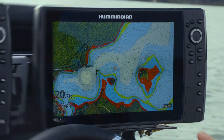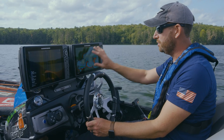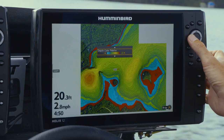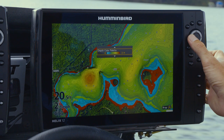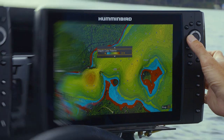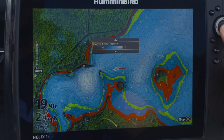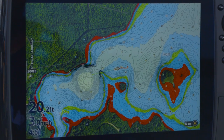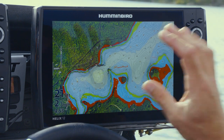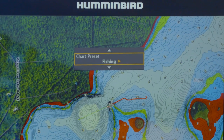Circling back to the five color palettes — you're able to go in and change the coloration of the entire map. It's a user-specific feature, just like adjusting the color on side imaging or 2D imaging; whichever one your eyes see best, you've got options to select that color palette. The chart view presets allow any user to make what's important to them show up well on screen. For fishing, which is what I do most of the time, that's the mode I'll leave it in.